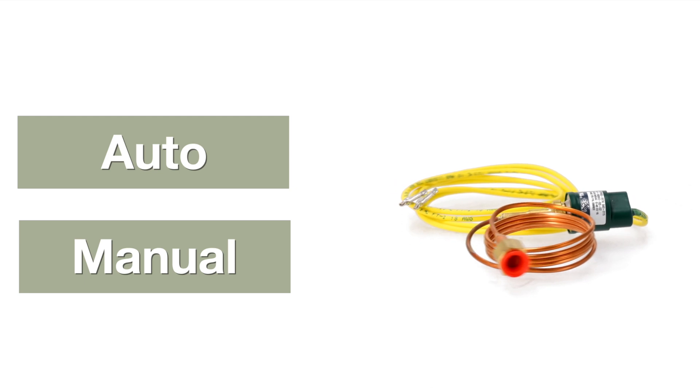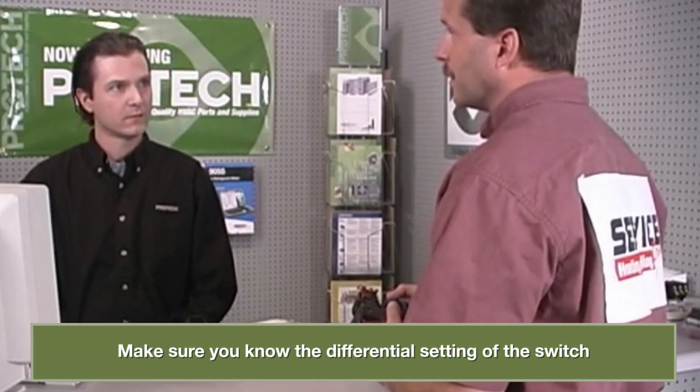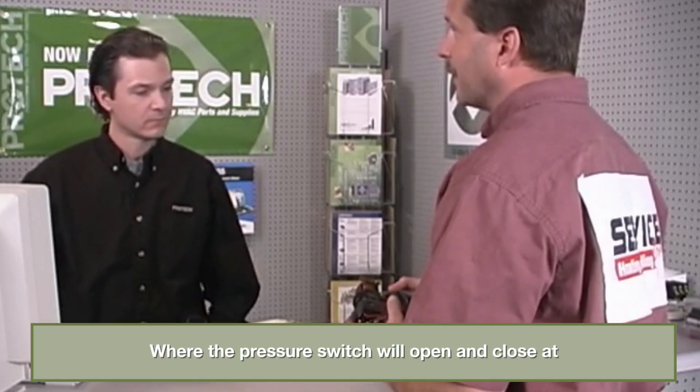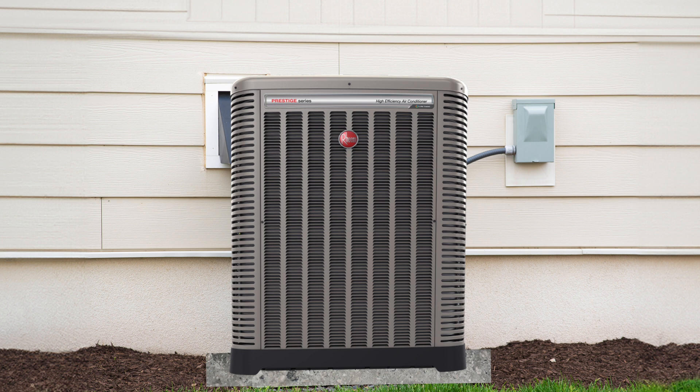When selecting the replacement pressure switch, be sure to indicate the type of switch. Ask the customer: do you prefer manual or auto reset? If the switch is an auto reset type, make sure you know the differential setting of the switch — in other words, where the pressure switch will open and close at.